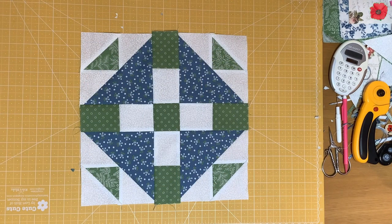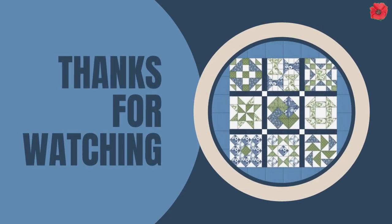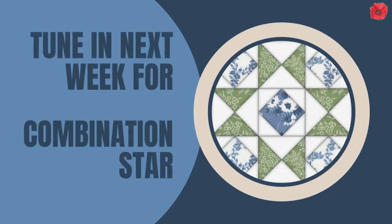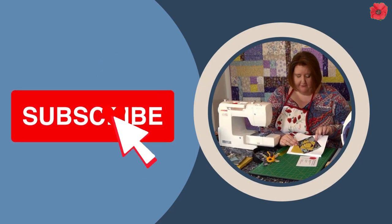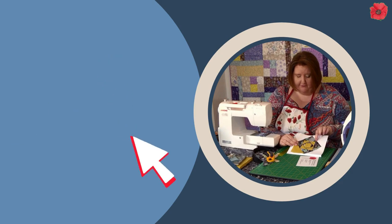You have made the duck and ducklings block. Thanks for watching and tune in next week for the last block of this quilt along — we will be making the combination style block.